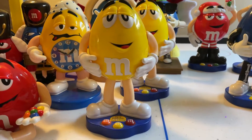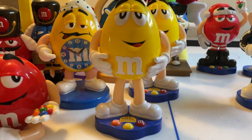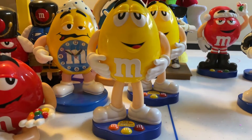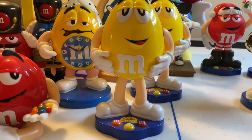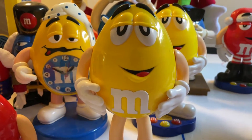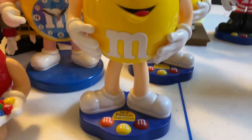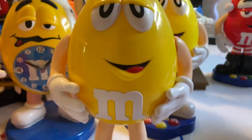Hey guys, welcome back to another video. Today's another M&M's dispenser review — or re-review. I'm re-reviewing my yellow M&M's dispenser, another one of my favorites. As you can see, he's supposed to be a peanut M&M, and it's definitely one of my favorites.